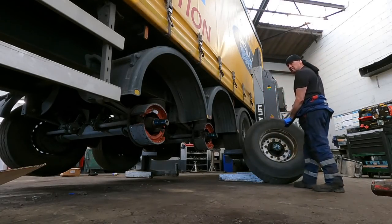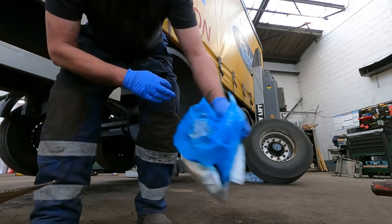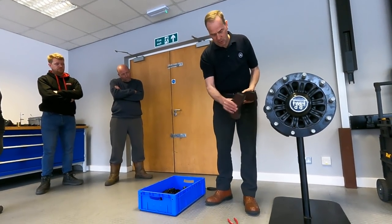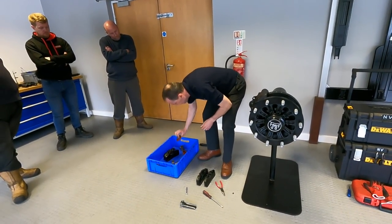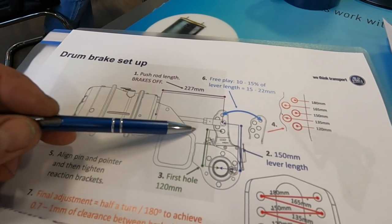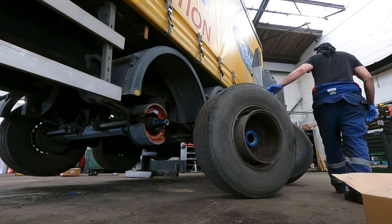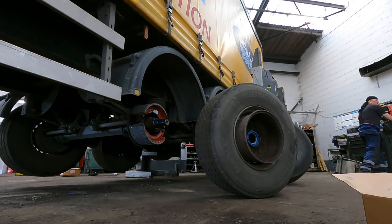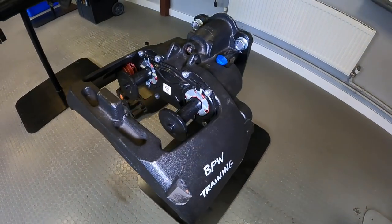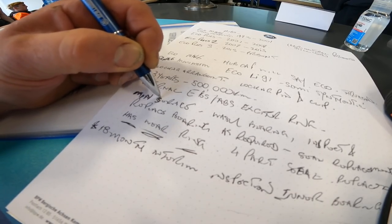I've got to crack on with this - it's a three-axle reline as well as a hub service, which means re-greasing and new hub seals. Messy job. So I want to tell you about this BPW course, and this isn't a Chinese product - I'm not just bigging it up to say how good it is. Basically, you go there, you learn, you do an exam, and if you pass, you get a qualification which will hold you in good stead. It doesn't matter whether you do trailers all the time or just occasional trailers - it's a qualification to say that you actually know about BPW products.